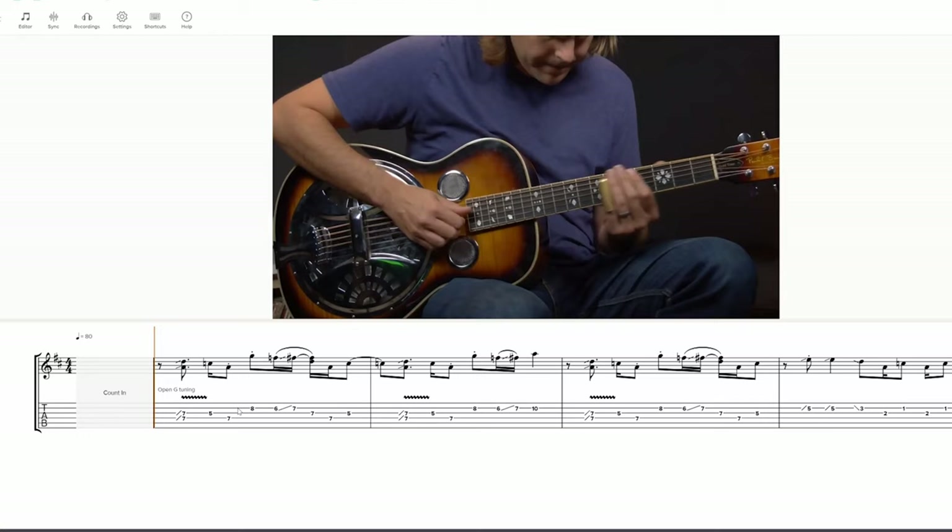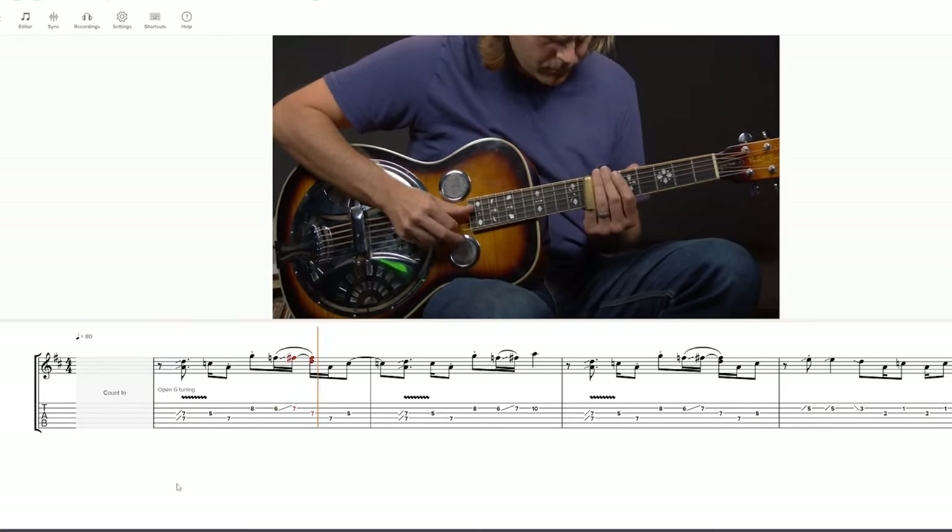In this video, we'll break down the first 12 bars of this Open G Slide solo, and I'll show you some tips and tricks along the way. My BGI members have access to a slow tutorial video of this entire composition, along with downloadable tab files and access to the interactive Sound Slice tab player. It's a really cool feature. If you're already a member, just look for Lesson 371. And if you're not a member, you can find out how to join at the link in the description.